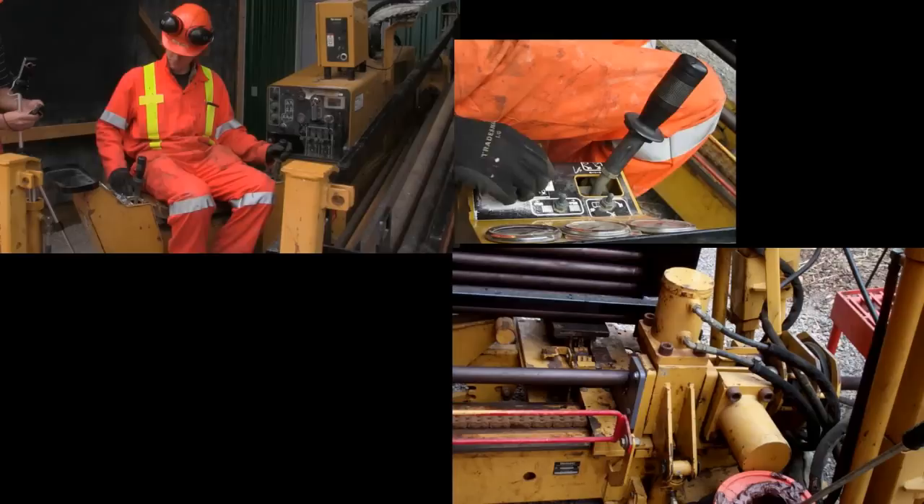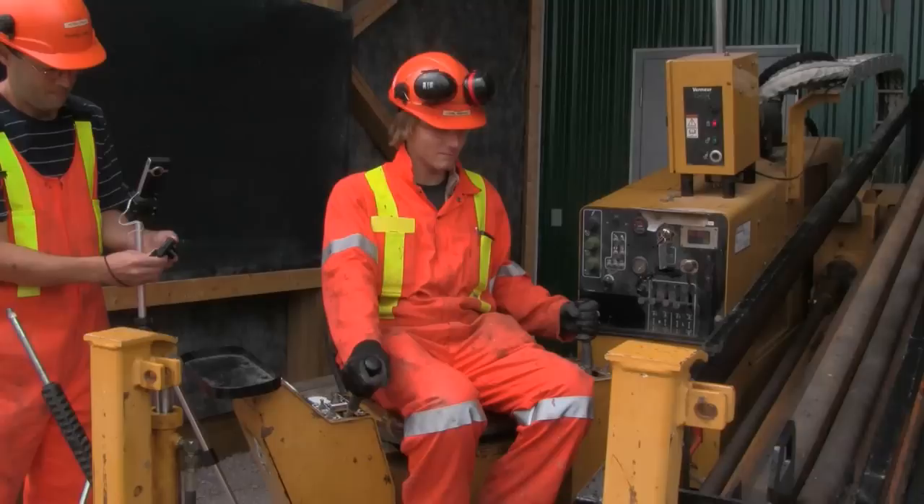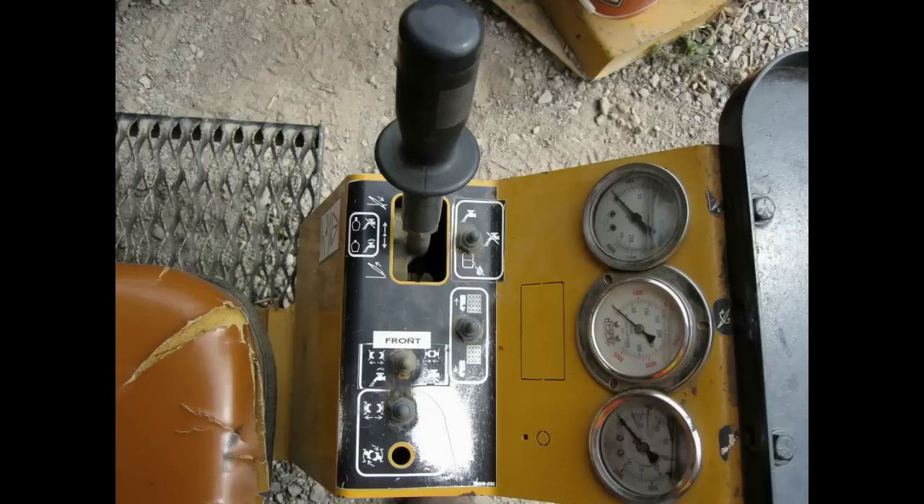Remove front vise. Commence drilling. First, ensure the load-unload switch is in the load position. Remove front vise. Start rotation. Pump on.